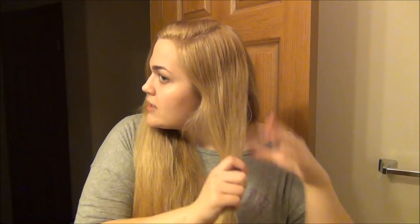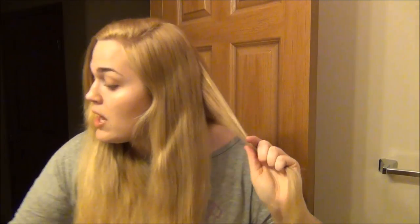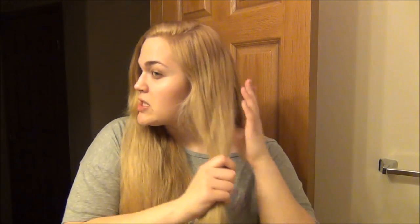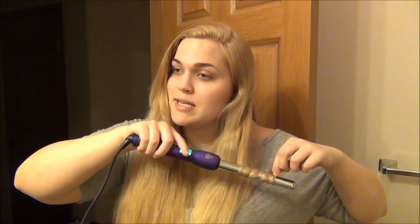I'm holding it about 10 to 12 seconds, and since this piece is being stubborn I'm just going to catch it in my hand and wait about five seconds. I'm going two away from my face, one towards. I think this looks a little bit more natural than curling everything away from your face, but not quite as done-up as doing every other piece alternating directions — that can start to look almost formal, like what they do at prom. Going two away and one towards is a nice compromise.